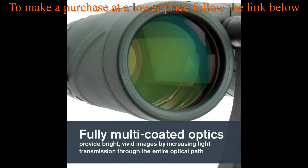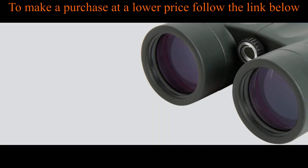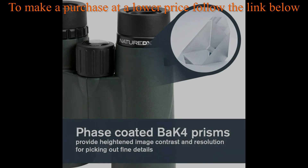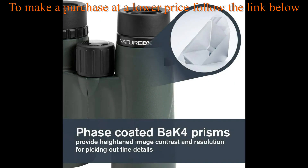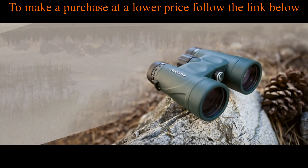These binoculars feature a comfortable eyecup design and a 6.5-foot close focus. The durable, waterproof body features a rubber armored polycarbonate housing that protects your binoculars from damage and stands up to the toughest weather conditions. They're also fully waterproof and nitrogen purged to prevent internal fogging of the lenses.